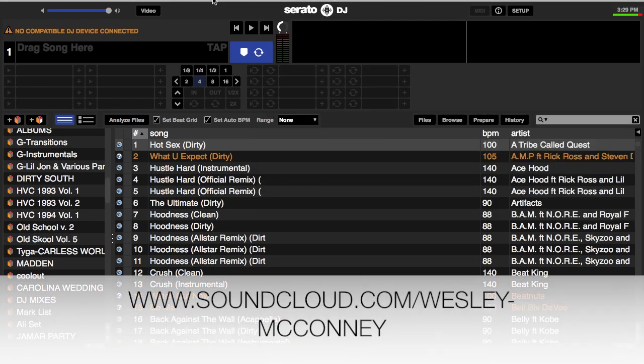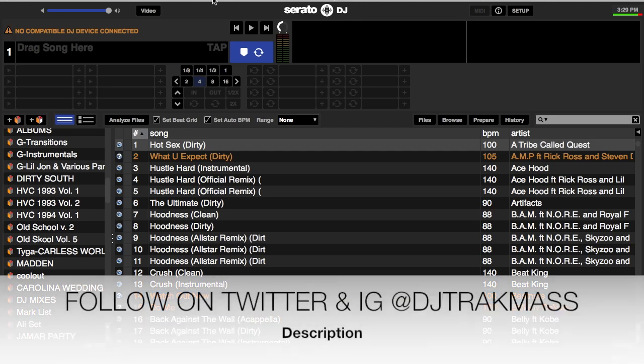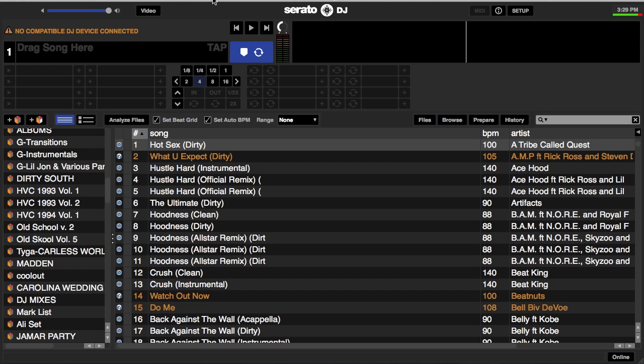What's going on, y'all? It's your boy DJ Track Mask, and this is part two of my video attempting to help newcomers out with Serato DJ and keeping their files in check as far as downloading music. Keep in mind that what we cover works for Serato DJ, Scratch Live, Serato Intro, and even Serato Itch as well.